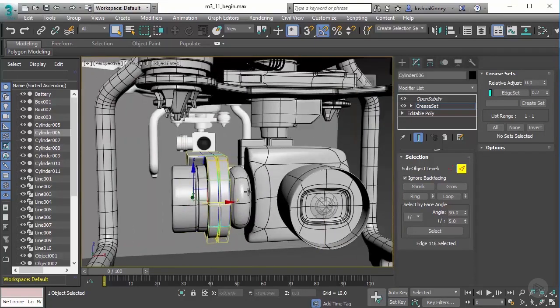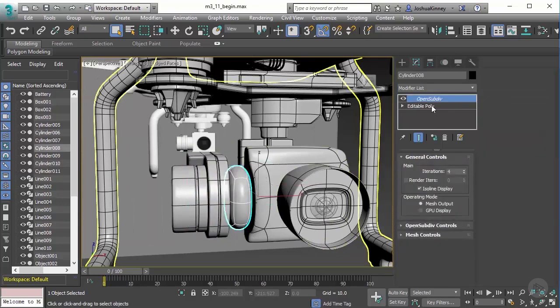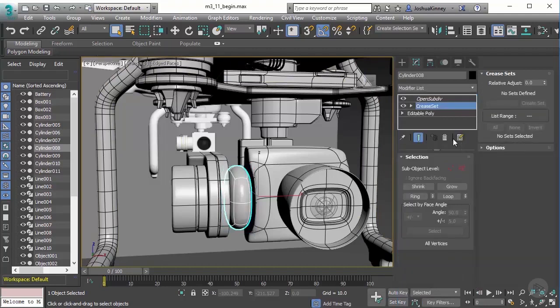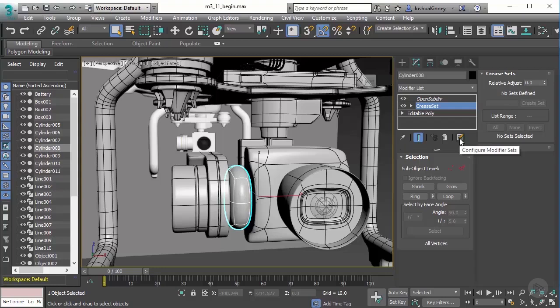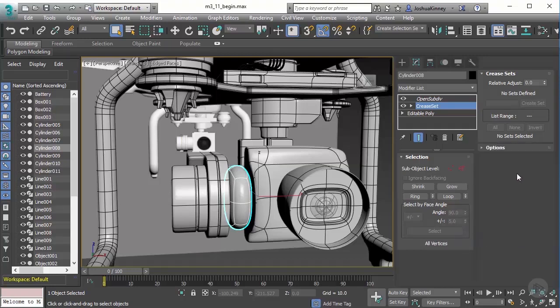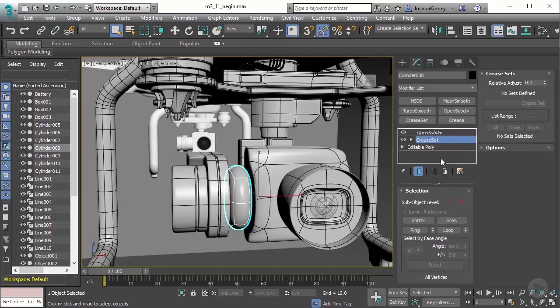So there's that piece, and now we have the next one. Let's just add our Crease Set modifier. Now that I'm thinking about it, we can also just turn on Configure Modifier Sets, and we have a lot of these that are available. There is one that's called Subdivision Surfaces, and if we add this to show our buttons — notice here we have Crease, Crease Set, TurboSmooth, Open SubDiv, and a couple of these other ones. We can quickly get to those modifiers instead of going through the loop the entire time. That's really cool.